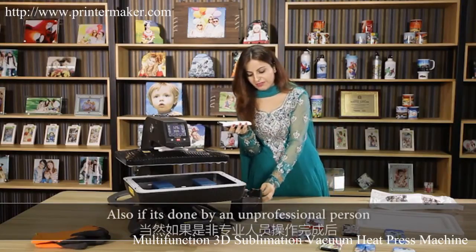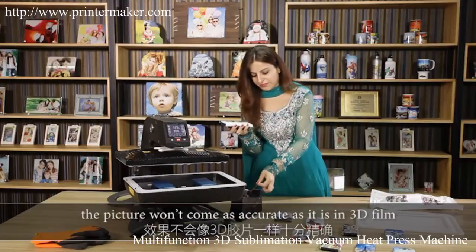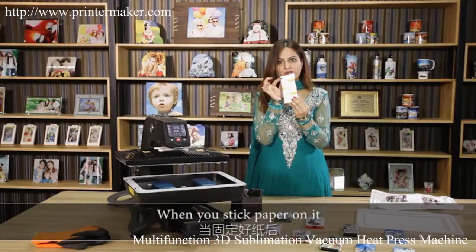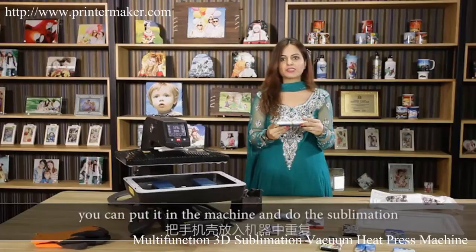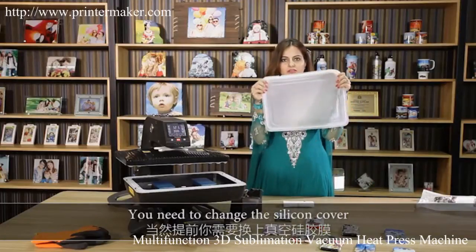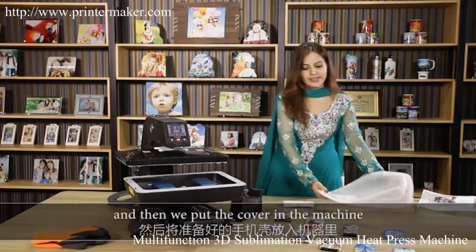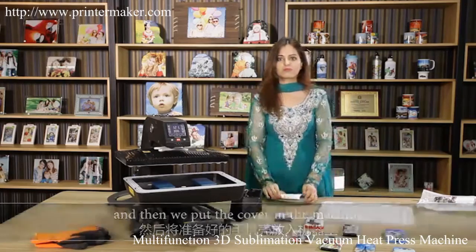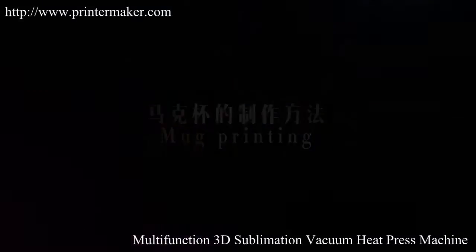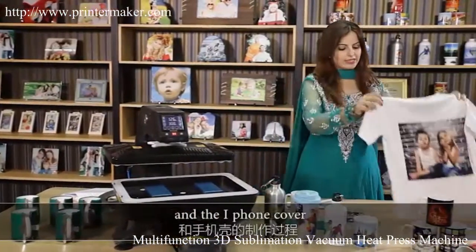However, this process is a little complicated — it uses packing tape to stick the paper on. If it's done by an unprofessional person, the result will not come out as accurate as with the 3D film. When you stick the paper on, put it in the machine. You need to change the silicon cover, inserting the silicon pad under the heating pad, and then put the cover in the machine. We have now introduced the sublimation process on the t-shirt and iPhone cover, and we're going to introduce it on the coffee mug.